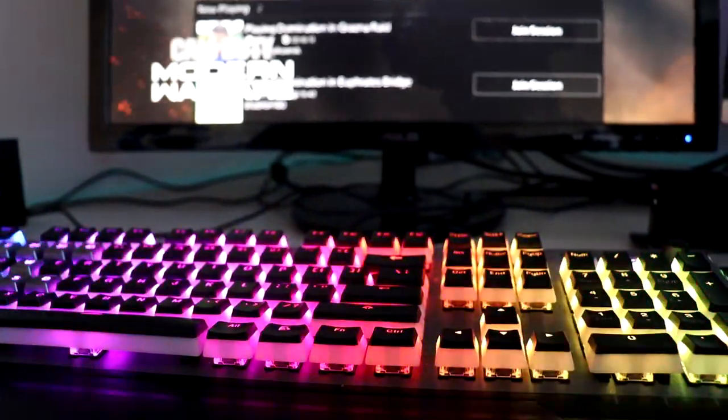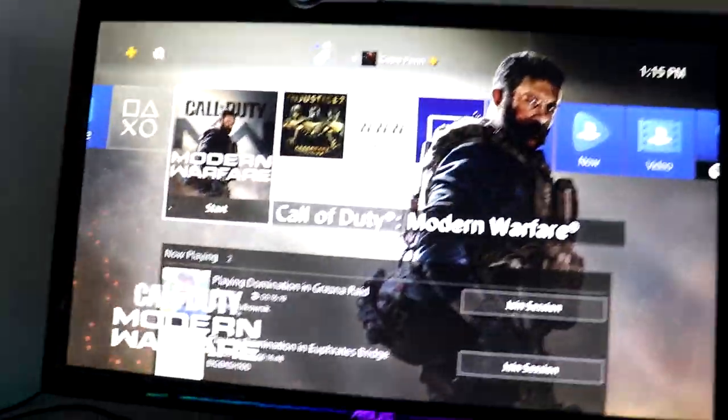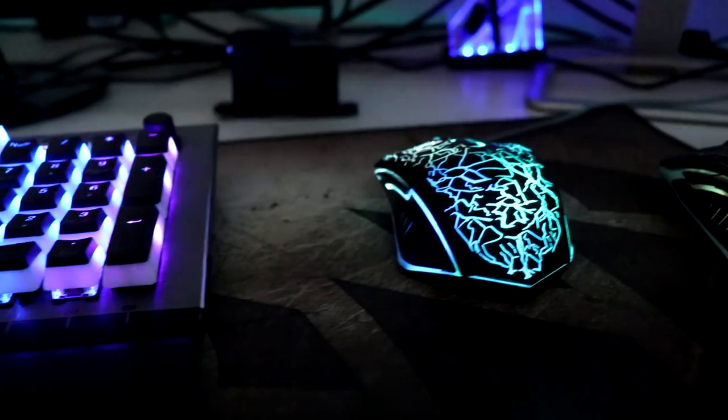Hey, I just wanted to provide a really quick fix and a really quick solution to a problem I've been having for a while. Since both my PS4 controllers broke, I wanted to use my keyboard and my mouse to play my PS4.